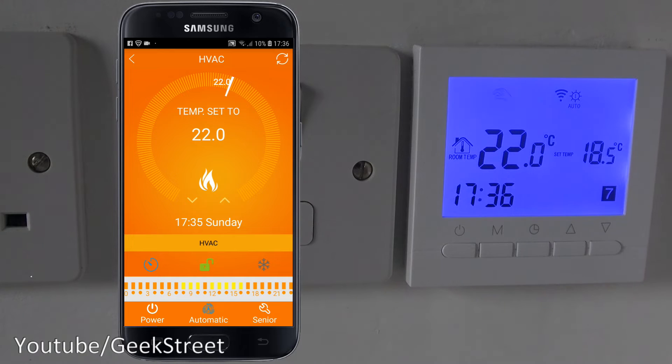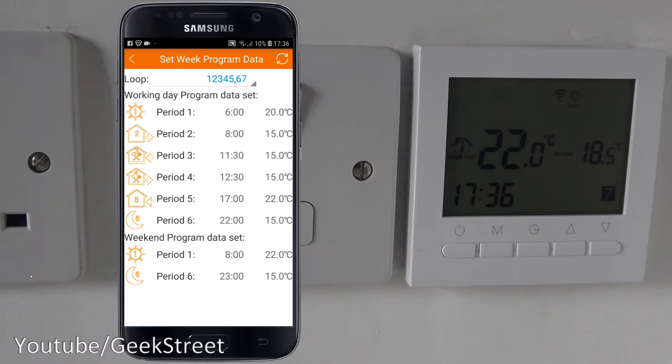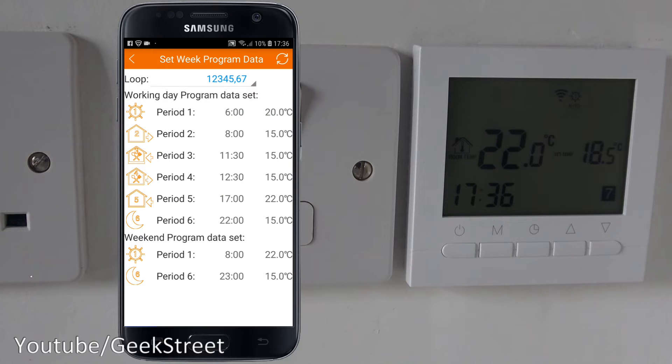Below there's a slider with times — holding it brings up 'Set Week Program Data Loop', which is the weekly timer. During the working day you have periods one through six representing different intervals during the day, each with an adjustable time and target temperature. There's also a weekend program at the bottom with different settings. For example, on weekends you could set heating to start at 8am and reduce to a low temperature in the evening.